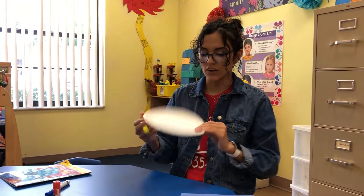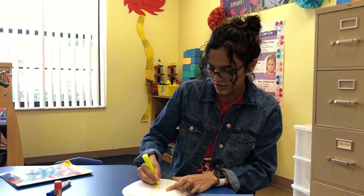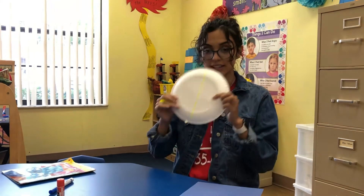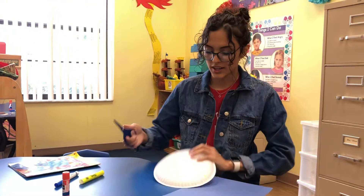Alright, so we are going to start off with drawing a line in the middle, like this. Now we're going to start cutting it.